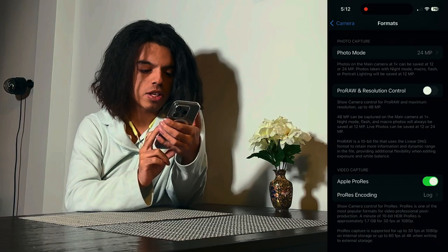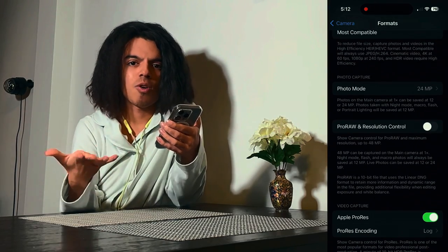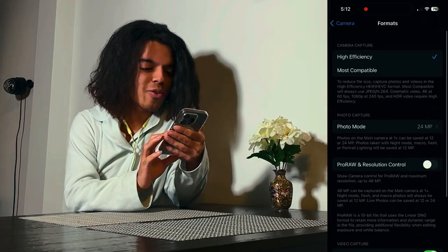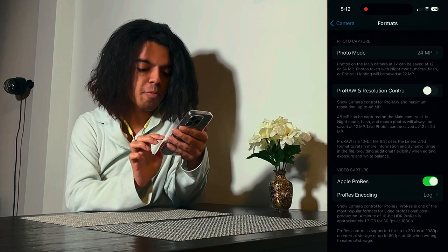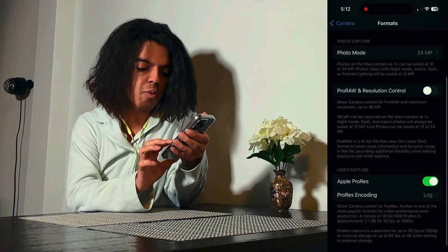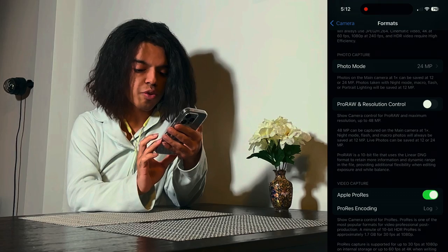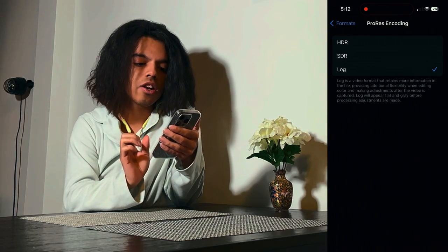ProRAW is actually for pictures, which is really cool — I think it's similar to ProRes, but let me know in the comments if I'm wrong. When you go into Formats under Camera, you scroll down to Apple ProRes and turn it on. There are actually three different ProRes encoding options. Once you turn it on, you'll see three options under it: HDR, SDR, and Log.